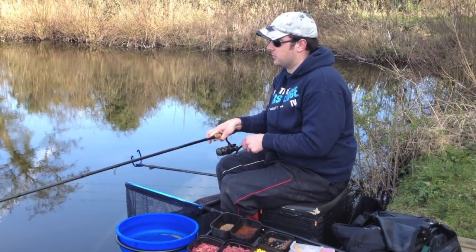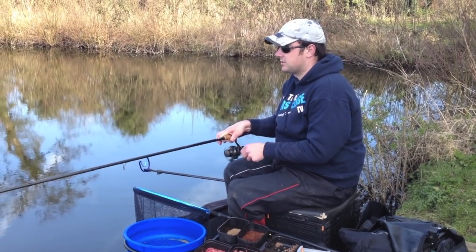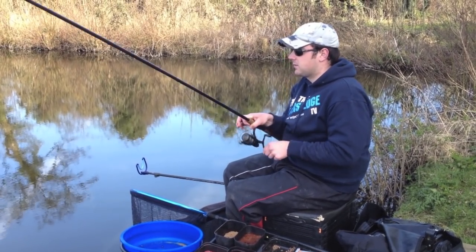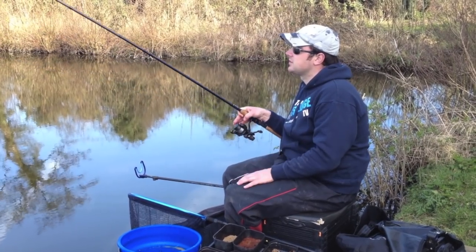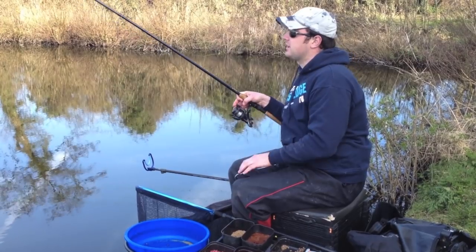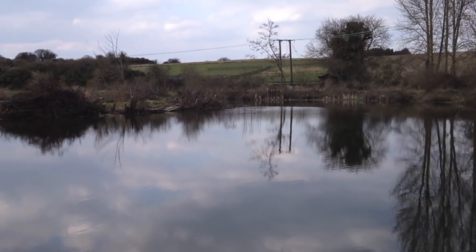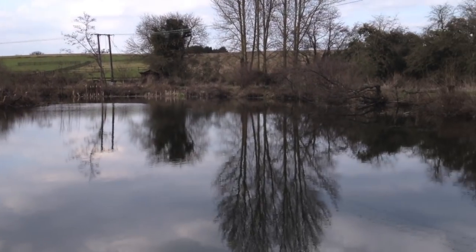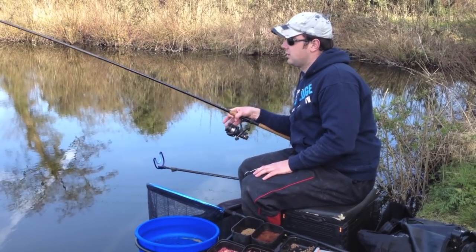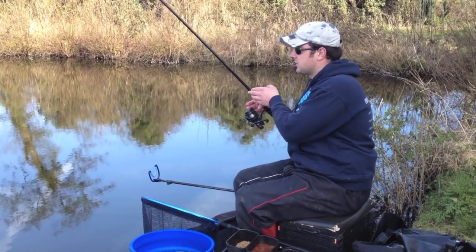Hello and welcome to another episode from the Water's Edge. You catch up with us a short way into a session at Shallowbrook Lakes. The main lake we were originally going to fish was quite busy, so we've actually decided to come on Snipe Lake, which is a bit of a forgotten land really as the trees have all blown in. Not many people fish it at all, so it's a bit unknown what's in here, and the lake is very, very deep as well.